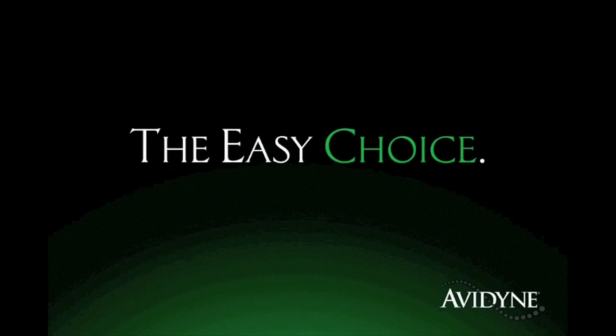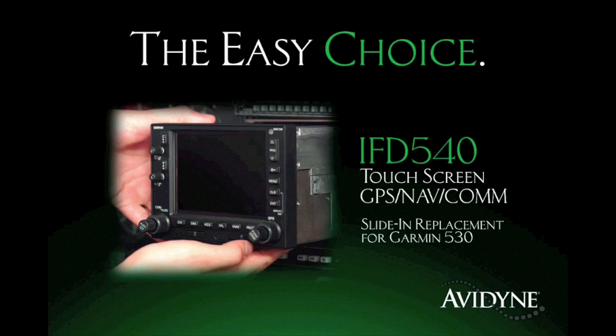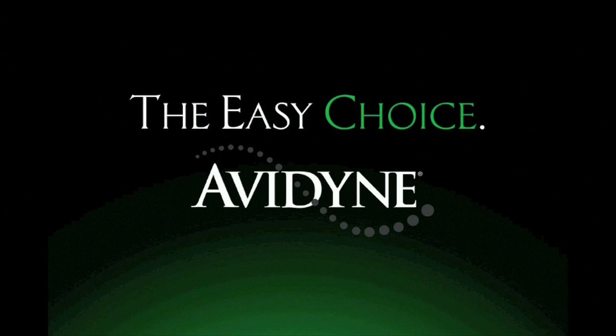Aero TV is brought to you by Avidyne, the brand of choice for pilots who want innovative, easy-to-use avionics. The new IFD540 GPS NAVCOM sets a new standard for simplicity and communication in LPV navigation. As a slide-in replacement for existing 530 series navigators, with a highly intuitive touchscreen control, the IFD540 makes it much easier to access the information you want when you want it, reducing head-down time and making flying more enjoyable. Finally, you have a choice — and the choice is easy. Avidyne.